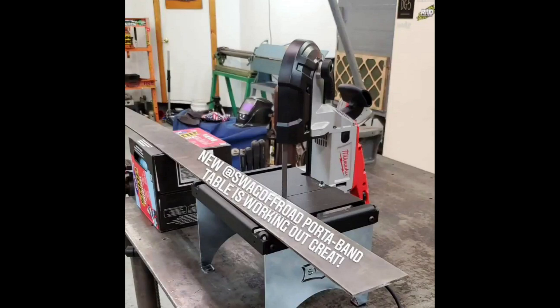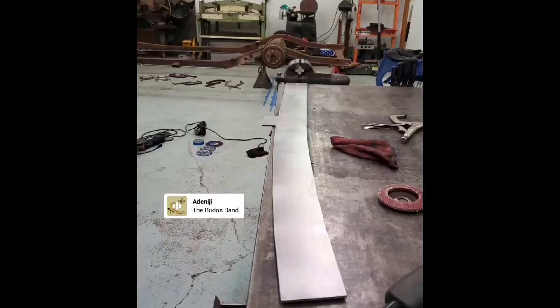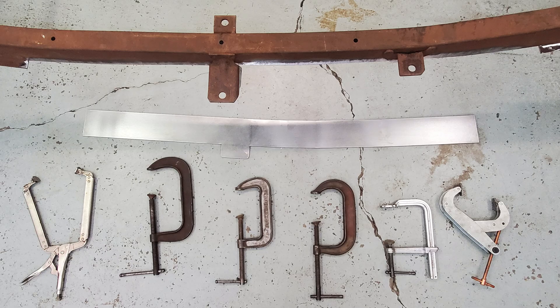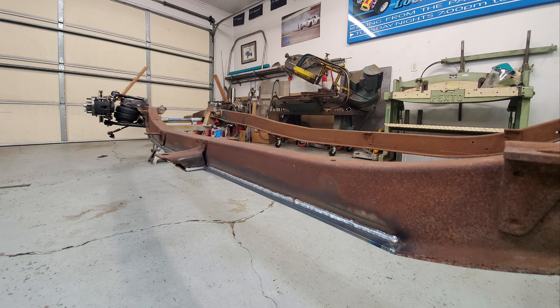I did this with my porta band by cutting the majority of the way through the stock and welding it back up. This curved the piece to match the frame rails. After a quick clean up it was ready to weld to the frame. It turned out real nice. I did have to cut the bottom part of one of the body mounts off and weld another piece of flat stock to brace the mount.